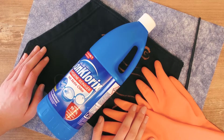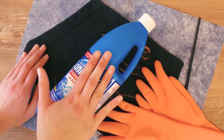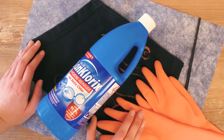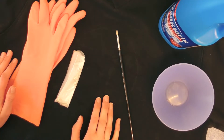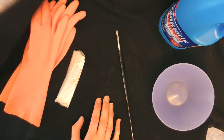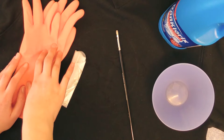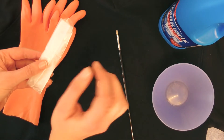I highly recommend doing this outside with some rubber gloves on, as well as some old clothing on yourself in case the bleach drips onto you. If you're a minor, please make sure to do this with a parent or an adult present, just to make sure you don't hurt yourself. If you're working on a desk, make sure to put something between your surface and the fabric you're bleaching on, just to make sure the bleach doesn't go through and damage your table or desk.